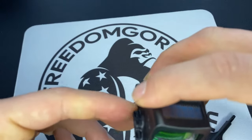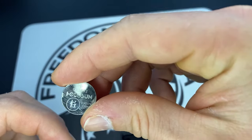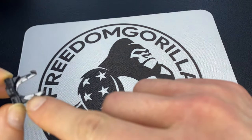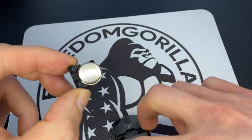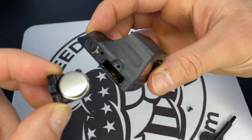Then you want to get your new battery. In this case, it's a CR1632. Not all of them are 1632. They do have little plus signs here. You basically put it upside down like this, and then you just slide it in.